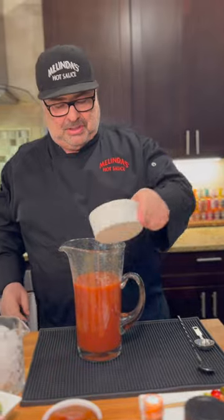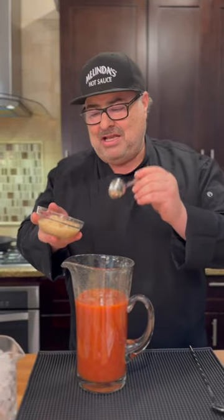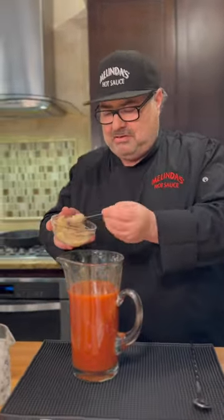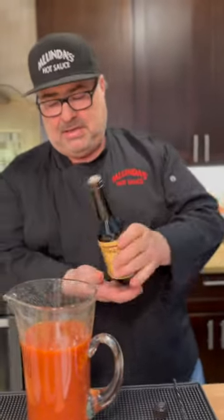Next, we're going to add some lime juice. Of course, you have to have the hot horseradish — make sure you get that in the refrigerated section and not off the shelf, because you want it to be hot. Add a few tablespoons of that. We're going to get a couple dashes of Lea & Perrins in there for a little beefy flavor. Always love the Lea & Perrins.